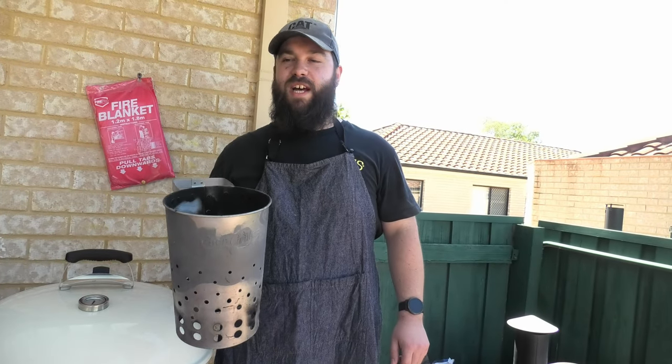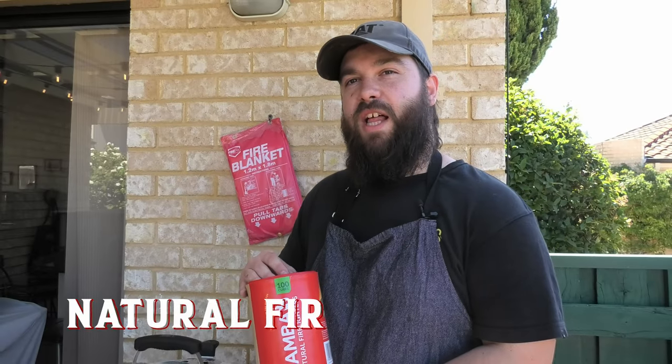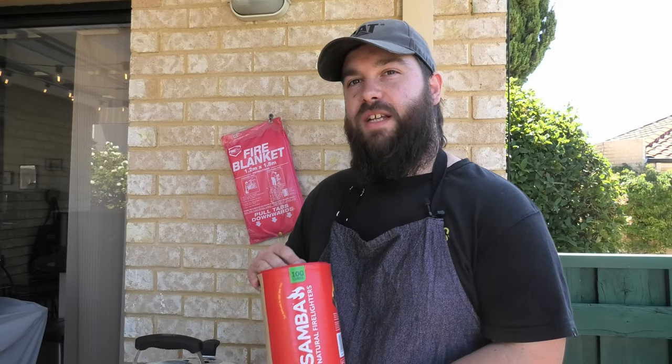You ain't cooking barbecue without getting the fire started. You need one of these bad boys — a chimney, perfect for getting that charcoal lit. Here we have natural fire lighters for getting that chimney started. None of that chemical stuff that gets on your food. Lovely.